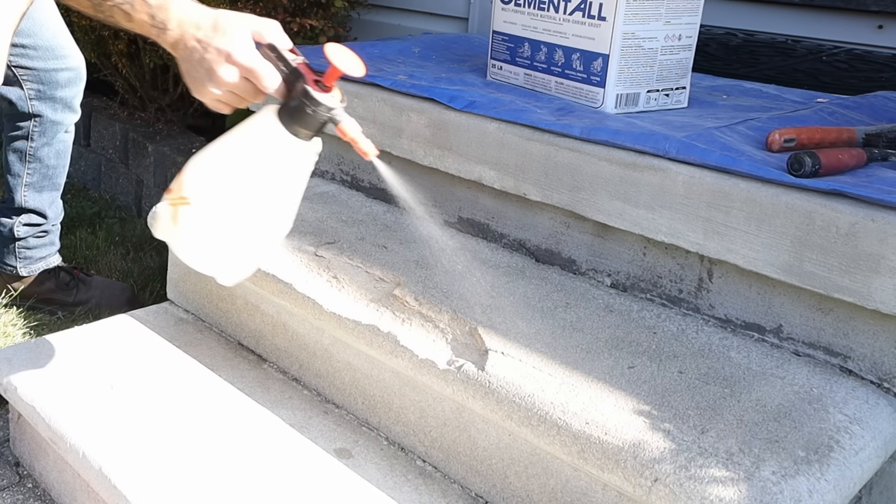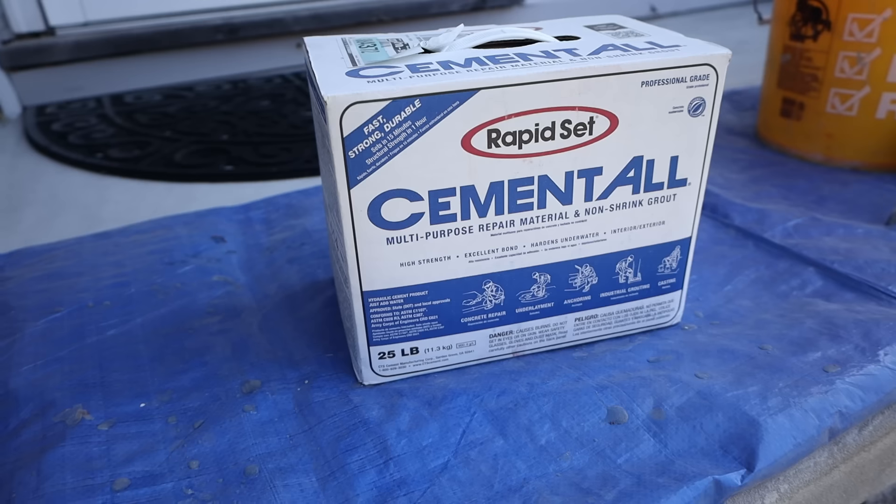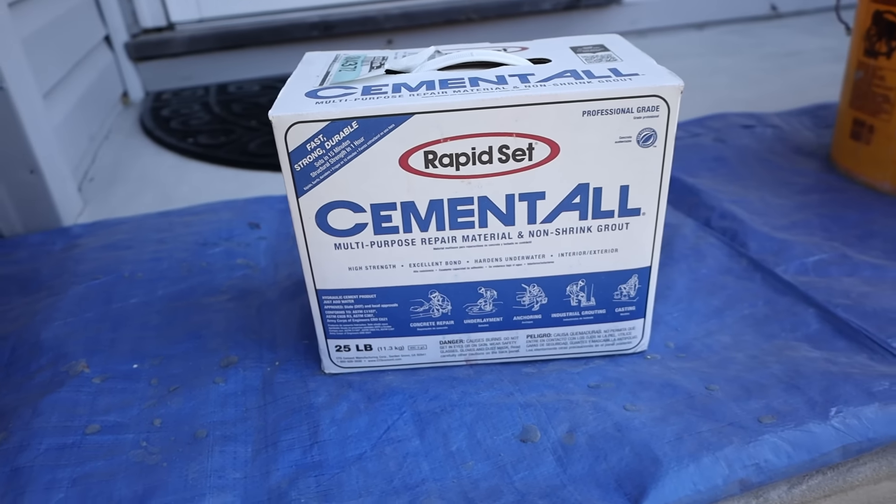Wetting the surface will not only help the product physically bond, but it will also help keep the product hydrated and keep the substrate from sucking the moisture out of the material before it's cured. We're using Cement All for this project because not only does it go from a feathered edge all the way up to four inches thick, it will actually bond to existing cement without any kind of bonding primer. Regular concrete does not bond to itself, and there are some repair and restoration materials that also require a bonding primer.